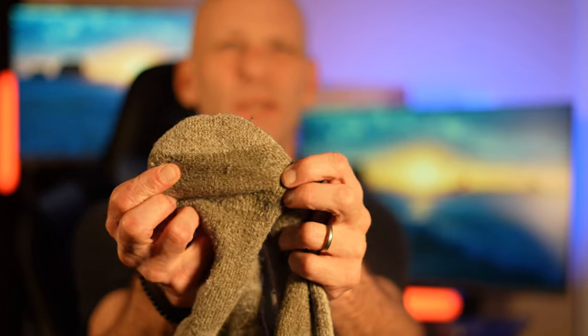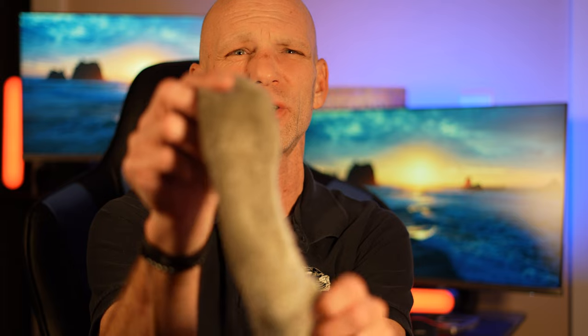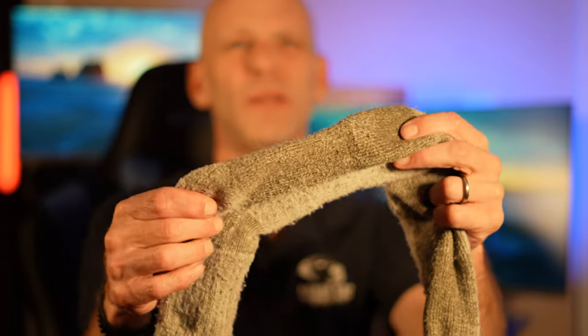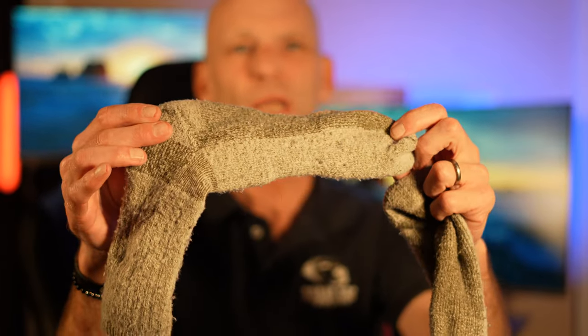I have put them through the dryer and it didn't destroy them. But look at the wear on these — look at the toe on these things, look how well that has held up. With wool socks, typically the first thing that happens is you'll wear out a spot in the ball of your foot or the heel. You can see on these how little wear there is.